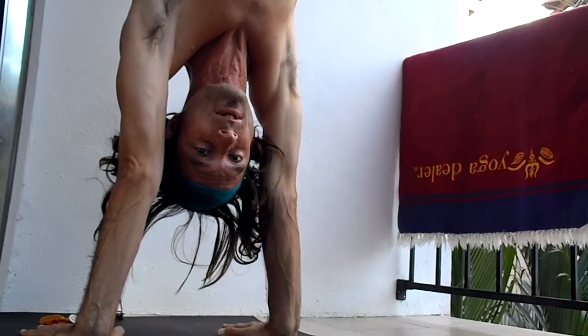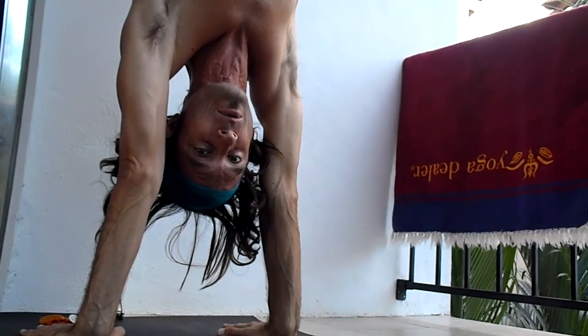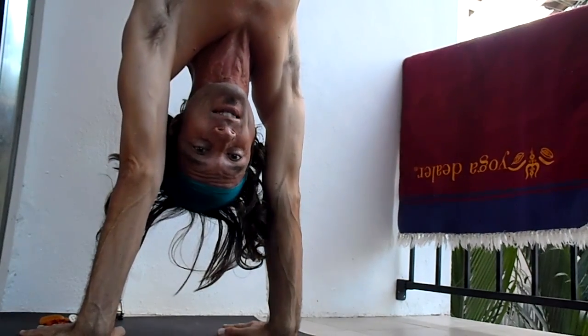If you're wondering why I'm struggling so much to hold myself in a simple handstand against the wall, it's because I've been doing it for 38 minutes.